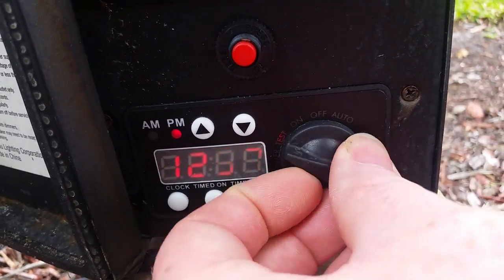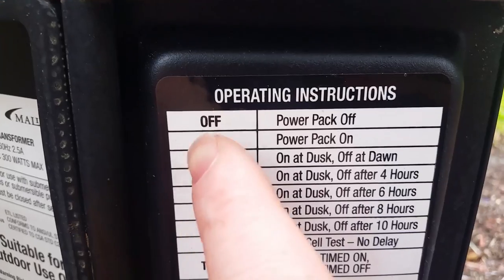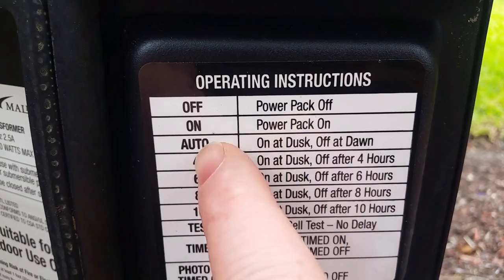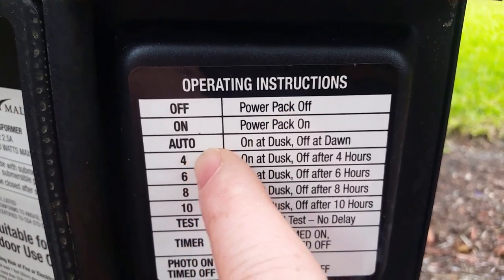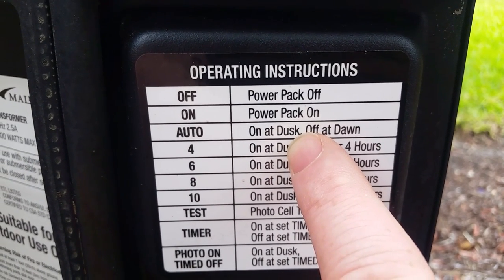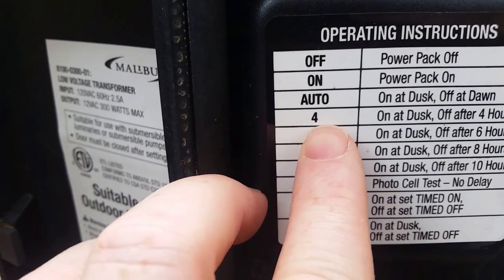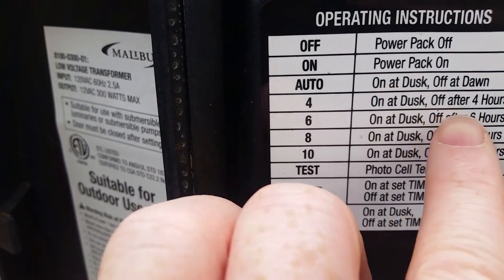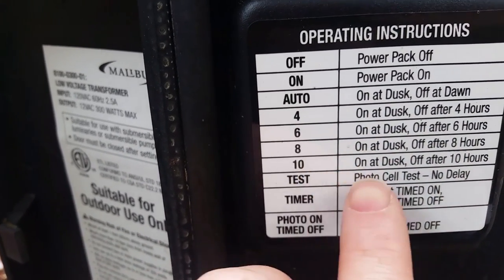This timer has multiple settings. The top is power off; on would power on, meaning you can test the lights immediately. The auto setting has sub-settings: set to auto and the lights come on at dusk — sunset — and turn off at dawn — sunrise. If you set this for four, the lights will come on at dusk and then turn off after four hours. Six for six, eight for eight, and ten for ten.